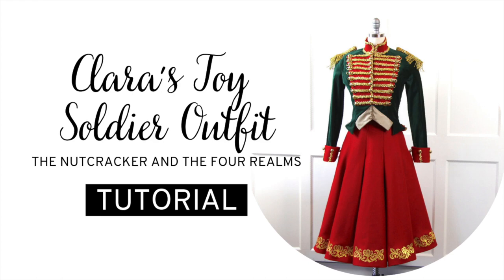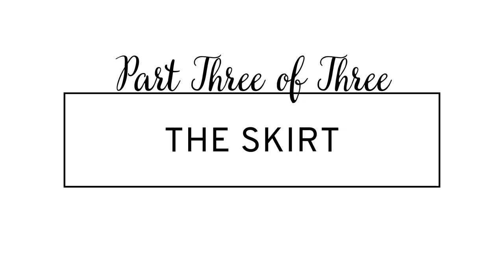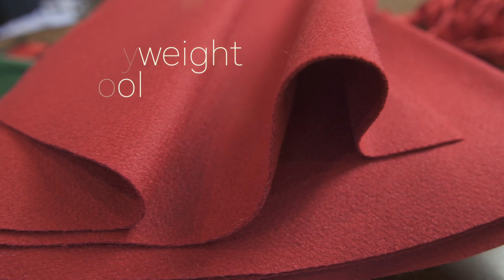This third and final installment of this tutorial is all about the skirt. The outer skirt is made up of heavy weight red wool, and this candy stripe taffeta is for the petticoat. We'll start this tutorial off with the making of the petticoat.